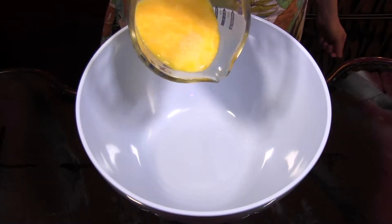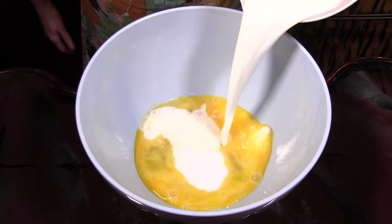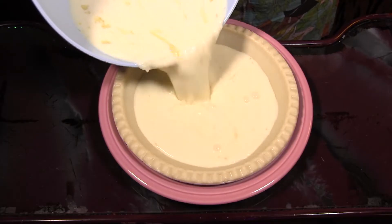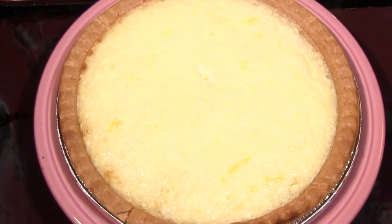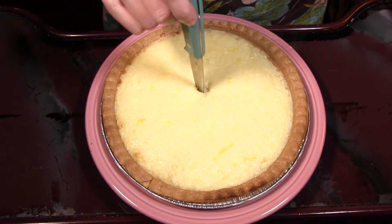All you do is combine four slightly beaten eggs, one half cup sugar, one quarter teaspoon salt, three cups of milk, one teaspoon vanilla and one cup shredded sweetened coconut. Pour into a prepared pie shell. If you have extra, pour it into an oven-safe bowl and bake alongside your pie. Bake at 450 degrees for 20 minutes, reduce heat to 350 degrees and bake for another 20 minutes or until an inserted knife comes out clean.